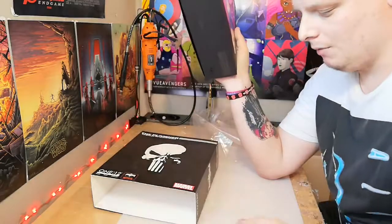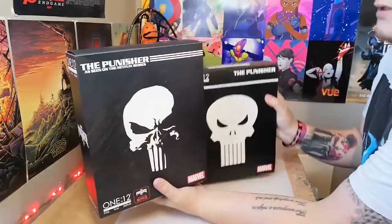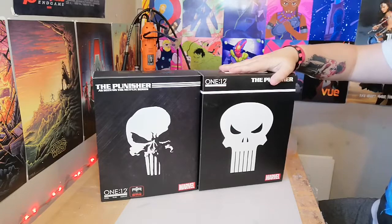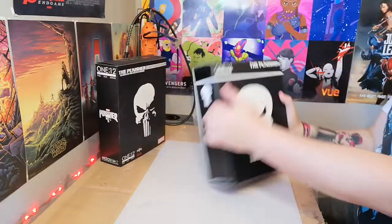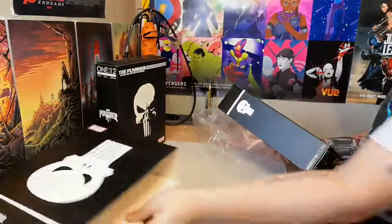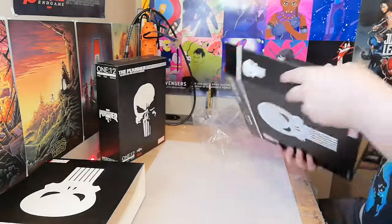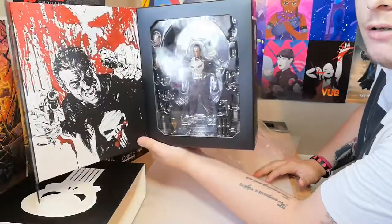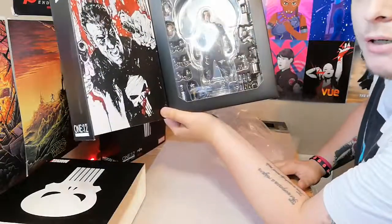I was really worried about the box but it's actually in really good shape. As you can see I have the other Mezco 1:12 Punisher here and this Netflix one's box is a bit thicker but not as tall. I got the comic version brand new when it first came out - I think it was 50 pounds. There are a lot of fakes around of these but this one is real, I've had it since it came out. Check out that bad boy - I love the artwork on the inside. This one is going to get reviewed as well, and I want to mix the accessories up.